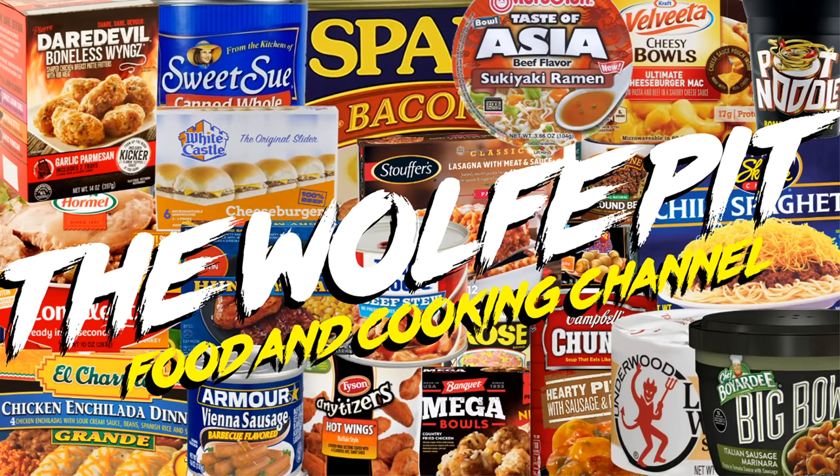Hey everybody, welcome back to the Wolf Pit with another episode of Eating on a Budget. As we're all witnessing, inflation is real.